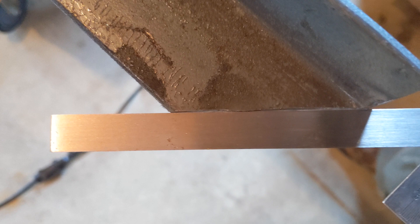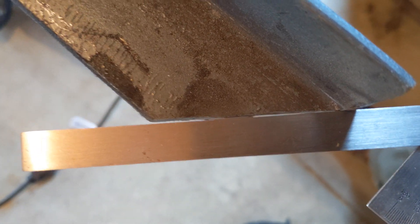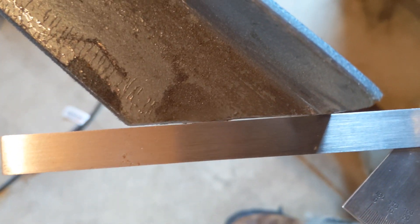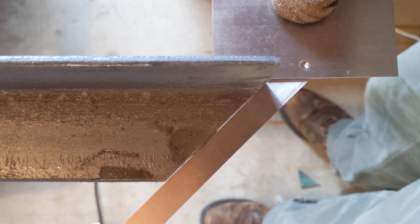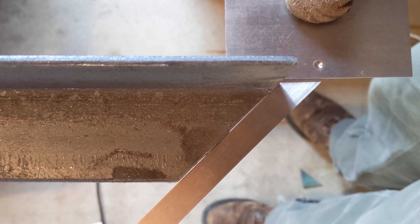That was a heck of a lot easier than the big saw. Let's see how well we did. As far as a straight edge goes, looks like we did okay, reasonably. I think the weld will fill any of those gaps. As far as cutting at a 45, looks like we did pretty good there as well. So yeah, that went a lot better.